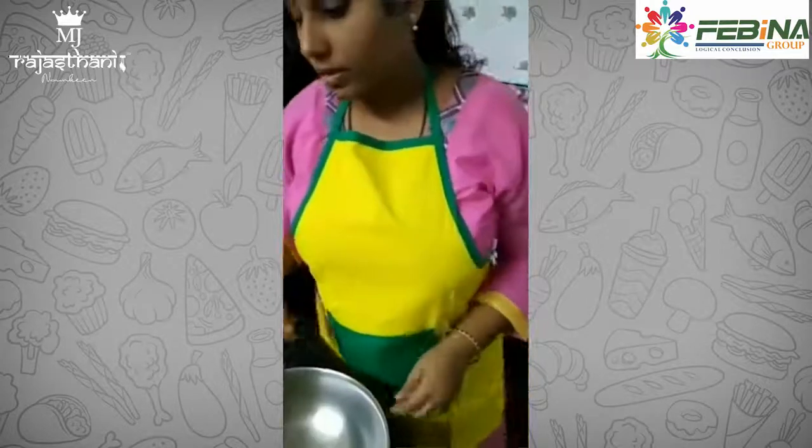I am Bhavana Bhatt from Sri Rali. Today I am going to make Masaleda Stuffed Banana Pudding. For this recipe we mainly use bananas and curds, and for stuffing we use the potato and paneer mixture. Let's start.